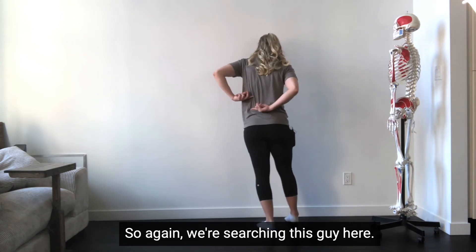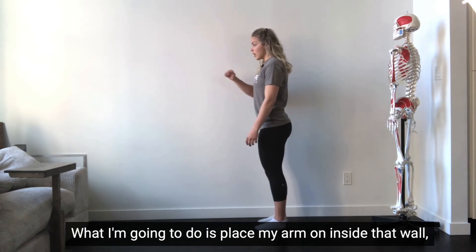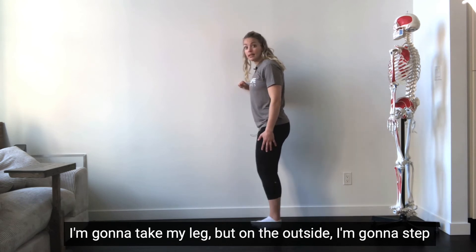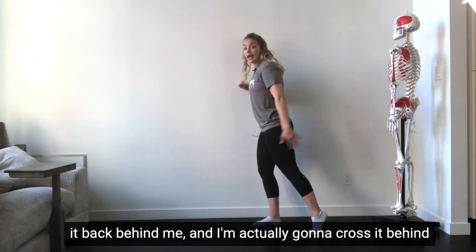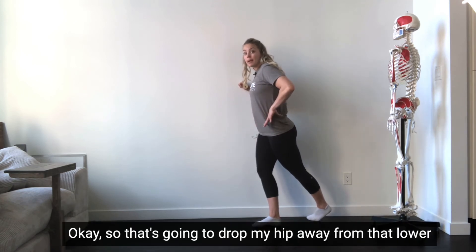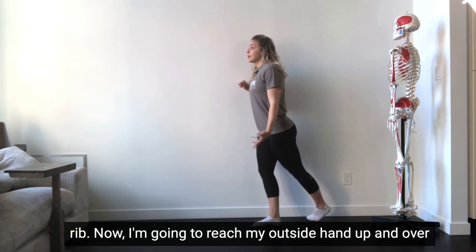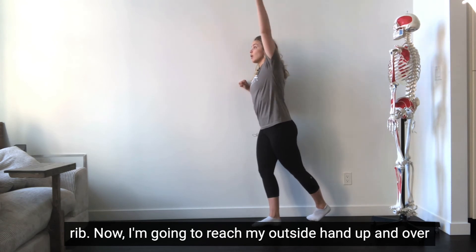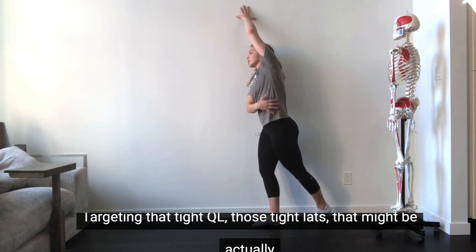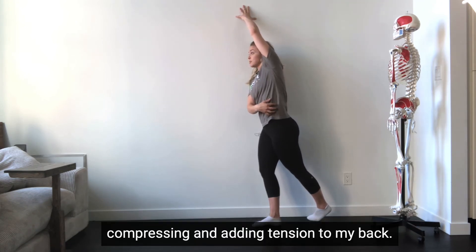So again we're stretching this guy here. What I'm gonna do is place my arm on the inside of that wall. I'm gonna take my leg that's on the outside, step it back behind me, and actually cross it behind my inside leg. That's gonna drop my hip away from that lower rib. Now I'm gonna reach my outside hand up and over to touch that wall and feel a nice stretch happening between my ribs and my hips, targeting that tight QL, those tight lats that I might be compressing and adding tension to my back.